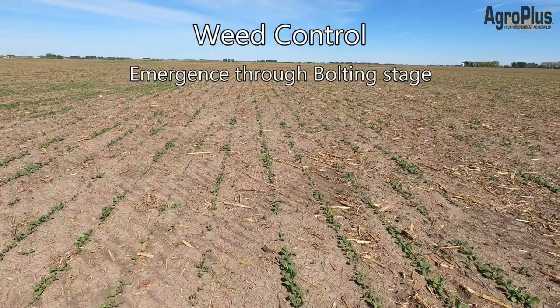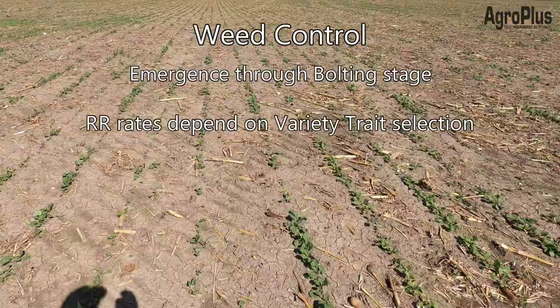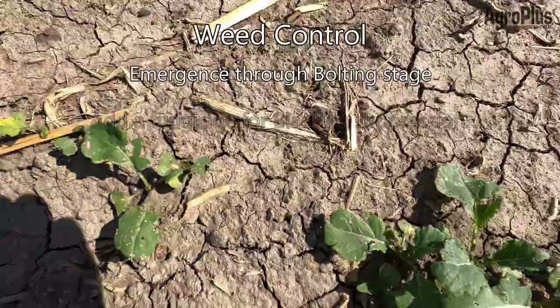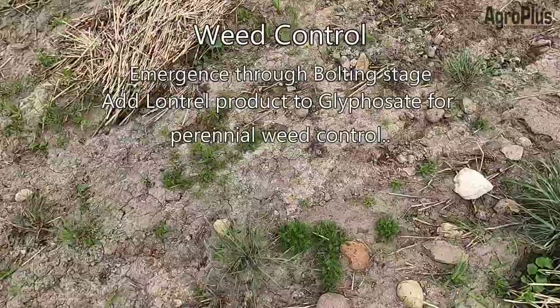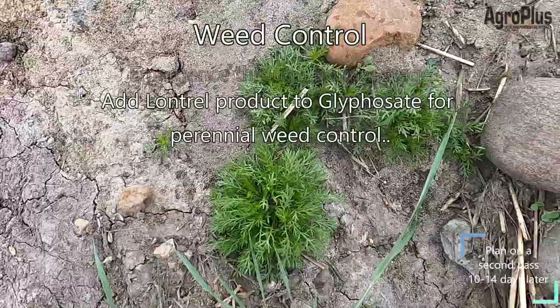Once you have a field of canola, keep it clean — it's better to go in earlier rather than later once weeds have come up. For Roundup Ready varieties, your maximum Roundup rate will depend on your variety trait; TruFlex can handle higher rates than conventional Roundup Ready. Liberty rates fluctuate between 1.35 to 1.65 liters per acre depending on weed spectrum and timing. You can also add a fungicide at the two-to-four-leaf stage for blackleg suppression. For grassy weeds, add a Group 1 herbicide such as Assure or Centurion. For perennial weeds like Canada thistle, consider adding a LontrelI product such as Eclipse, either with your glyphosate or as a separate application with Liberty.